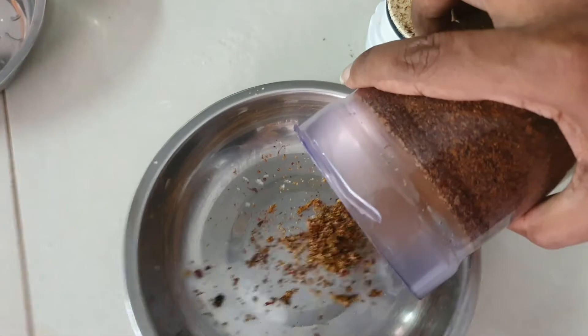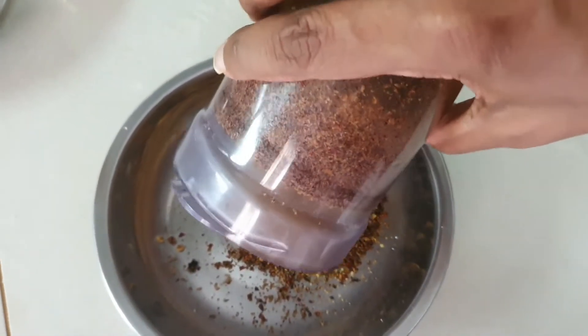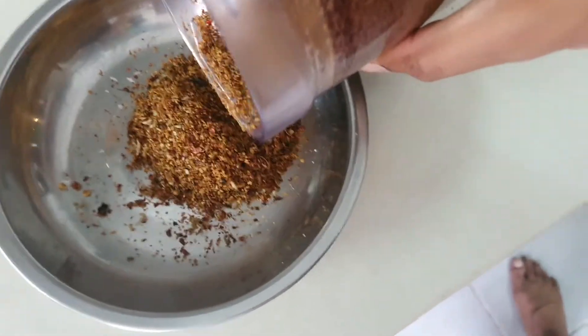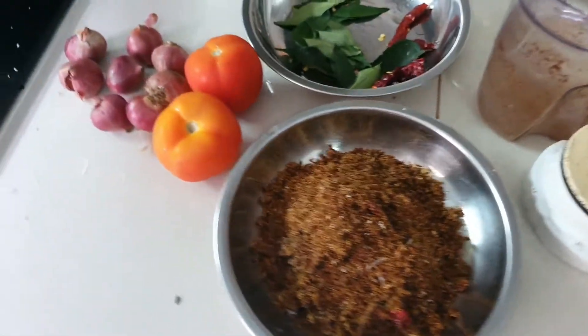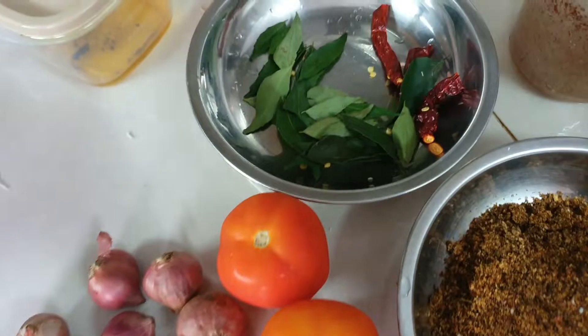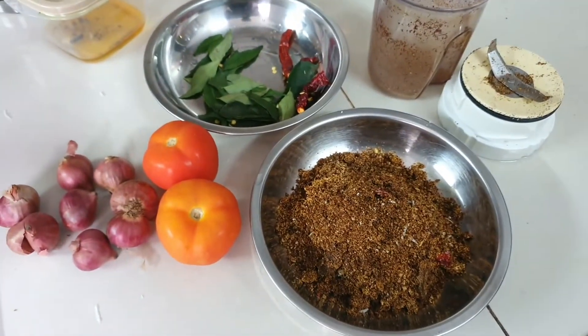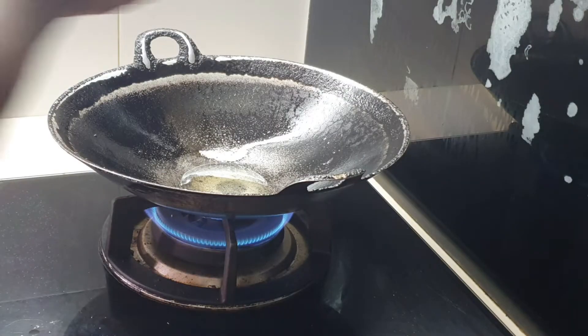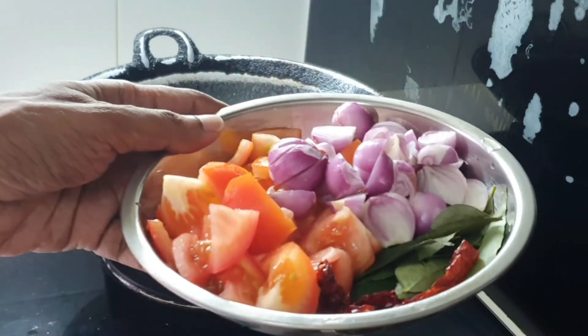The mixed spices we had — about 8 to 10 spices, each from 1 to 2 teaspoonful. You can see the total sum of the mix here. Then you get some other ingredients like tomato, shallots, curry leaves, and some more dried chili to sauté. Put some oil in the wok, heat it, and some jeera has been added. We will sauté shallots, tomatoes, and curry leaves in this wok, and then we will add in the chicken to this mixture.